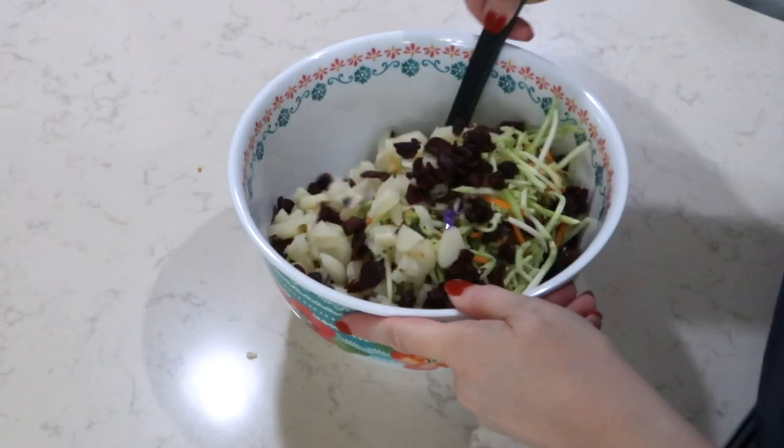Doesn't this salad sound delicious? I mean, seriously, all the stuff that's going in there so far — it's going to be a good one. I'm going to give this a stir, and then we'll start on our next step.